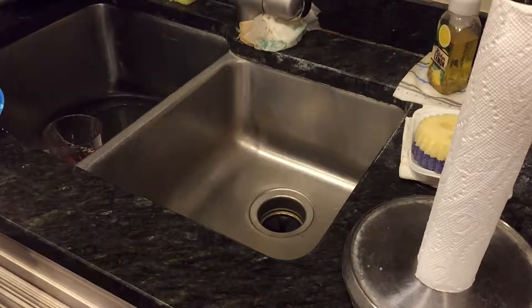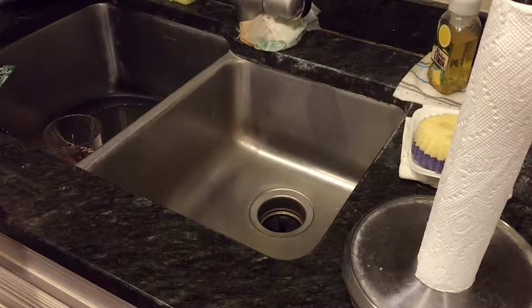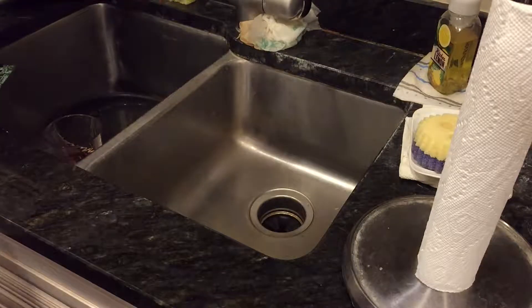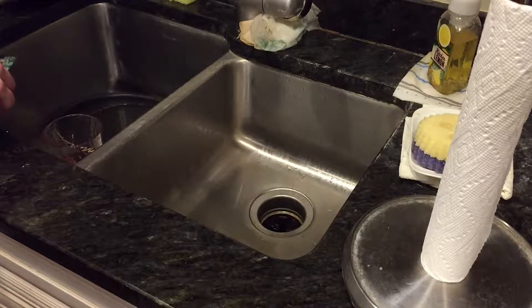Sorry about the messy, kind of grubby looking sink area. What I'm going to do is turn on the water and let it heat up to a temperature that can help the oil run, because the liquid that was spilled on this was salad dressing — that's my fault, long story that I won't go into. I'll leave it in the video description as to how that happened. So I'm going to have the water pretty warm to help, for lack of a better term, melt the oil.